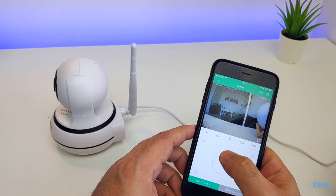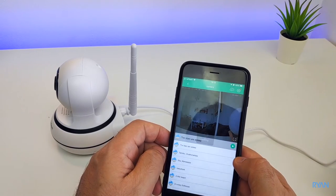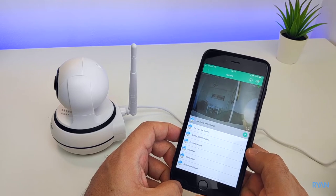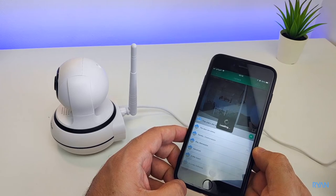The app itself had some lullabies installed and some stories that you can play through the microphone of the camera. The audio quality is not the best, so it is what it is, but the function is there if you want to use it.